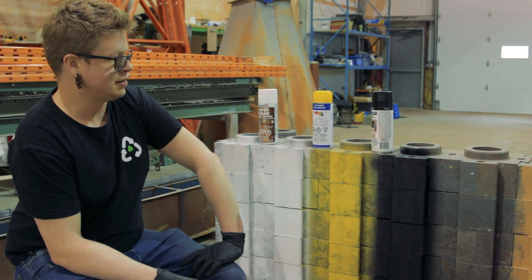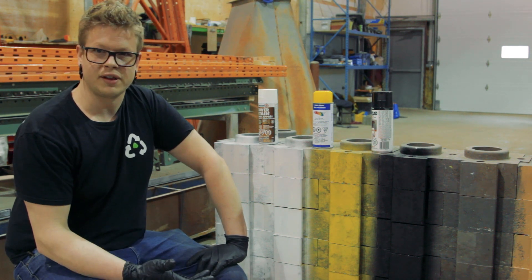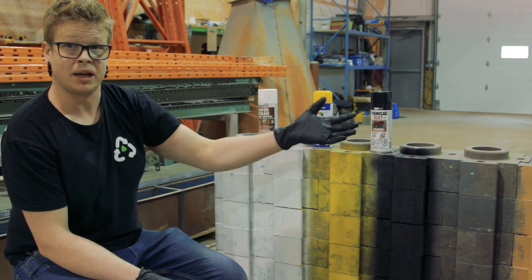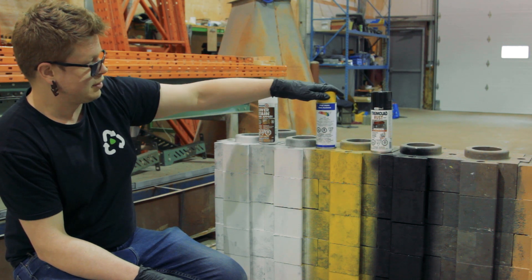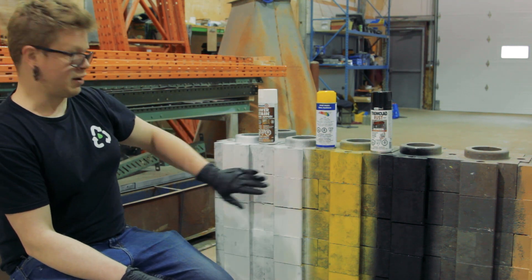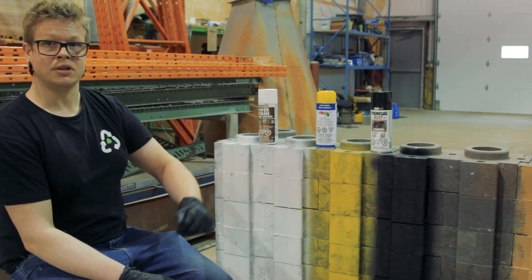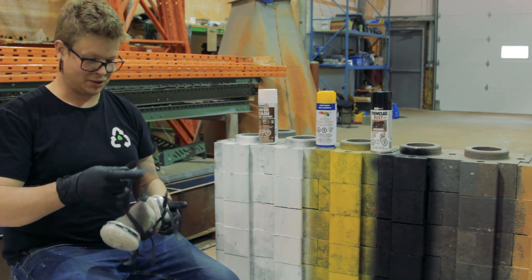We're back on the spray paint side and we're going to give a second coat to everything, because any time you paint, you definitely need to give it at least two coats, if not three. We're going to start with giving the black Tremclad paint-and-primer mix a second coat — there's no primer behind it, it's a paint-and-primer mix. Then we'll give this yellow enamel spray a second coat with no primer. We've also got a section that we've primed, and we're going to give one the black Tremclad and the other the yellow enamel spray paint. Safety first — make sure you're wearing a mask when doing any spray painting.